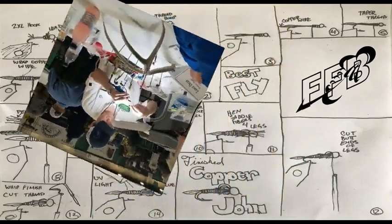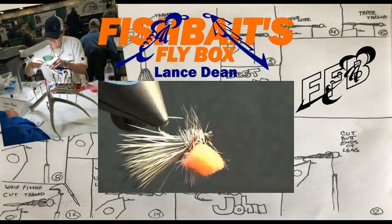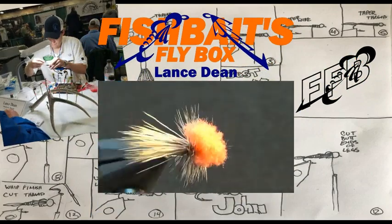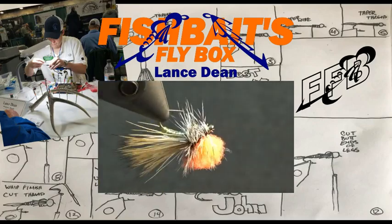That's me, Lance. I tie flies and I'm the creator of this channel. Today I'm tying a clown shoe caddis. I must be a fish because the way Jay Zimmerman utilizes McFly foam and the de-ribbing on this pattern got my attention and now I'm hooked.